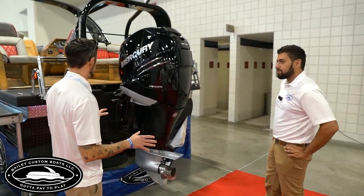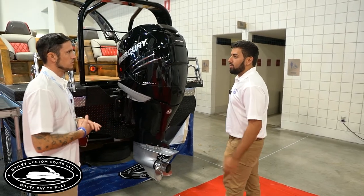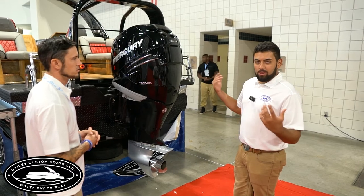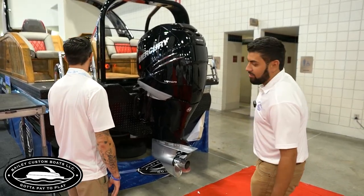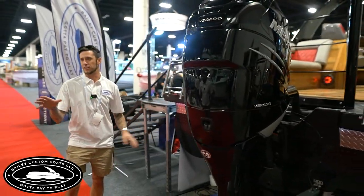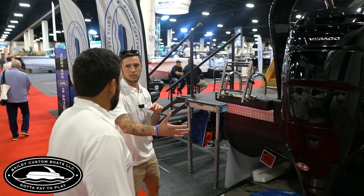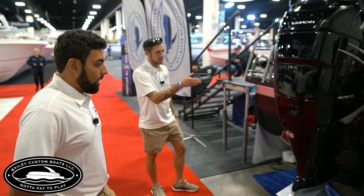Y'all have something coming with a wakeboard package that's patent-pending — you can't really bring it to shows yet. But basically you put it on the back of the boat and it makes about a four-foot wake behind it. You can wakeboard and surf behind a pontoon boat. And you'll actually be able to control from the captain's chair whether you want a bigger wake on the right or the left. We're ready to put it out there, but still working on a few kinks.